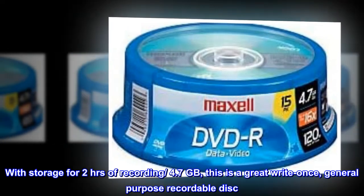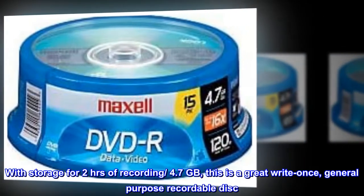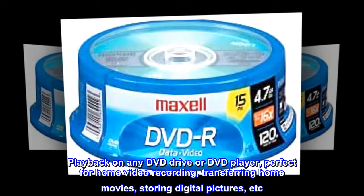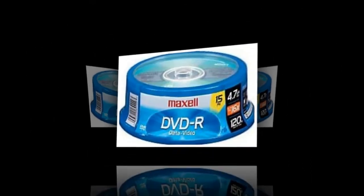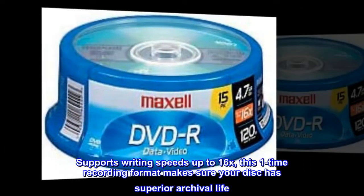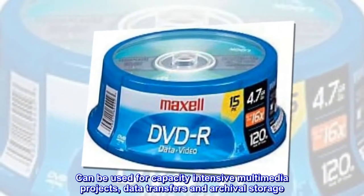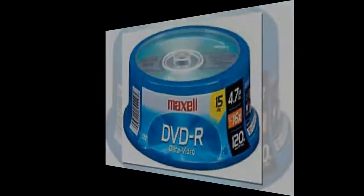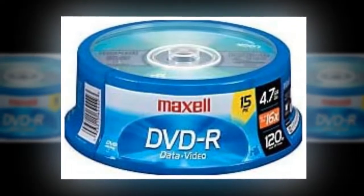With storage for two hours of recording and 4.7 gigabytes, this is a great write-once general purpose recordable disc. Playback on any DVD drive or DVD player — perfect for home video recording, transferring home movies, and storing digital pictures. Supports writing speeds up to 16x. This one-time recording format ensures superior archival life and can be used for capacity-intensive multimedia projects, data transfers, and archival storage.